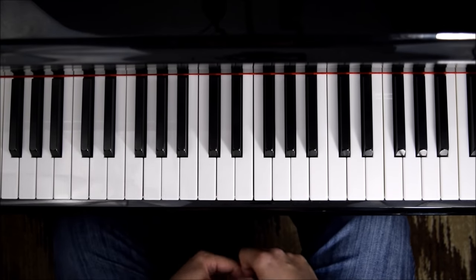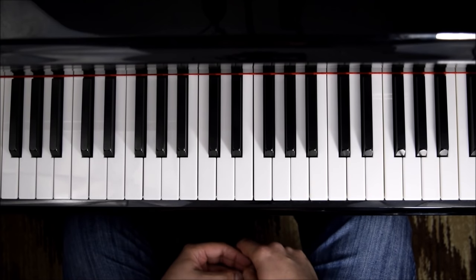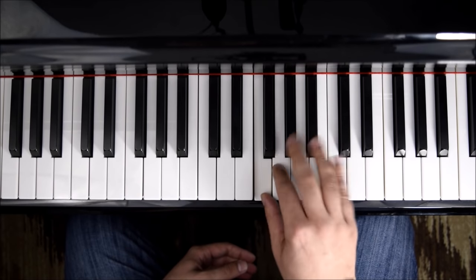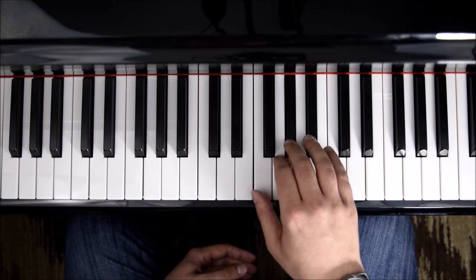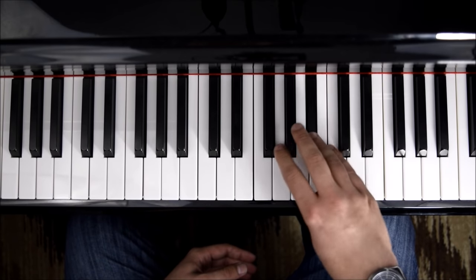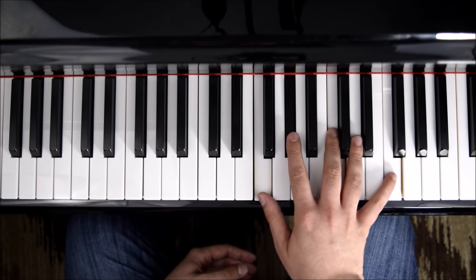Hello everyone and welcome back to Piano Secrets. Today I'm going to teach you how to practice Chopin Etude Op. 10 No. 9. The first thing you should know is that it's based on F minor. The F minor scale and the melodic scale, and also that F minor comes from A-flat.